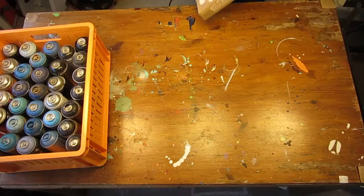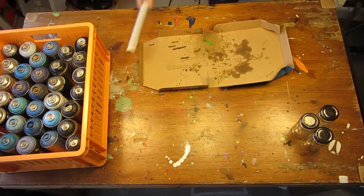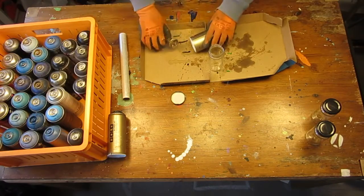For this part, you will need containers to store the paint — I like to use glass pots. You will also need plastic wrap and your all-purpose punching device.